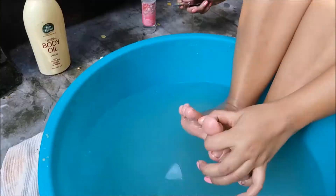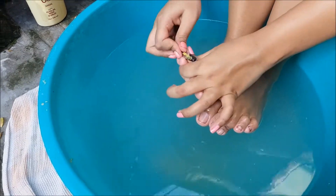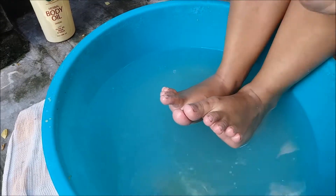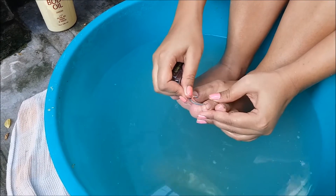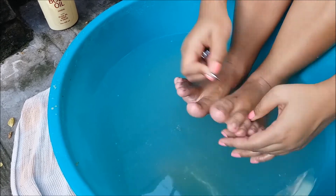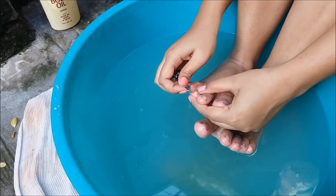Then I am using a nail cutter and cutting the nails, filing the nails, basically shaping them. And also using one of the tools that has a pointed head to remove all the dirt on the corners of my nails.